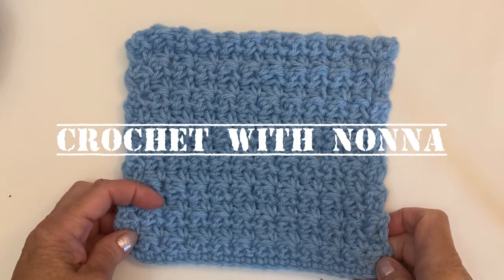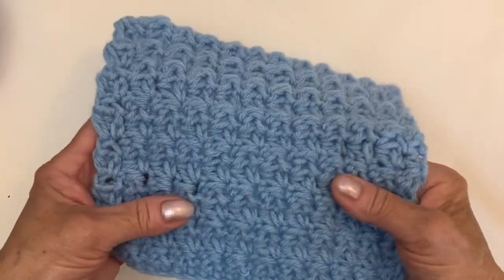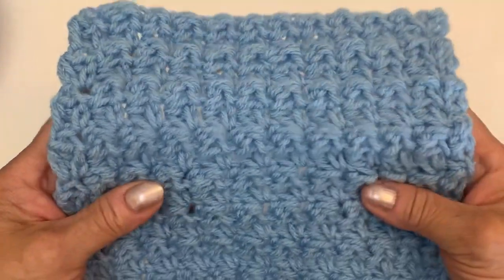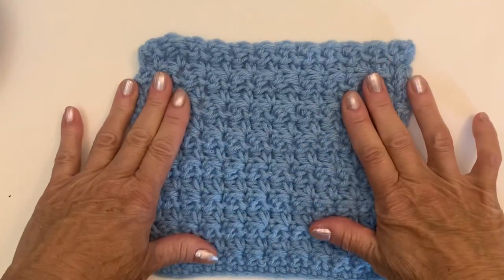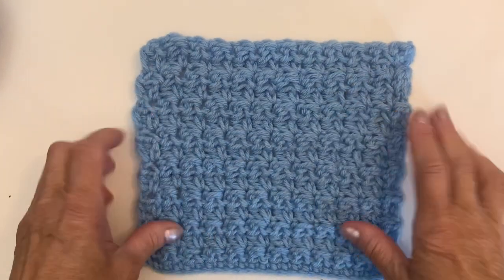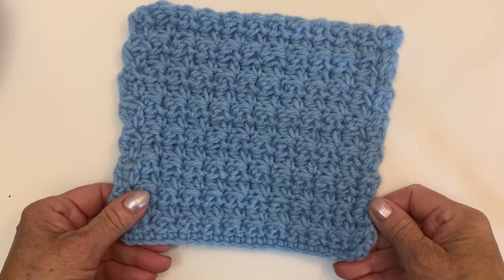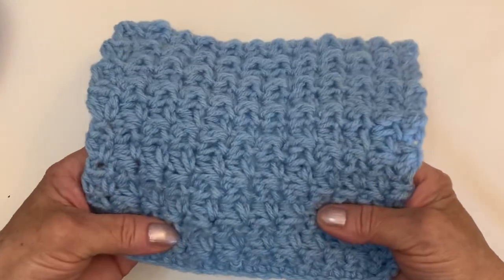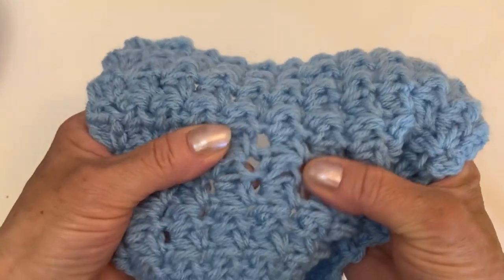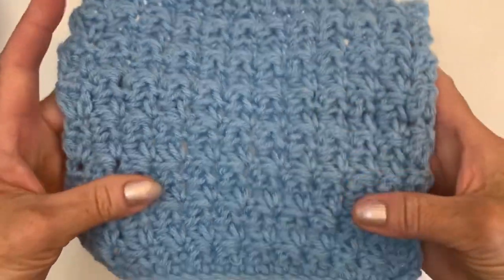Hi and welcome back to my channel Crochet with Nonna. Today I have another very easy and beautiful pattern for you. It's great for any project — for a hat, blanket, jacket, scarf, anything you would like to make. It's very easy, it's repeated just two chains and every row repeat.